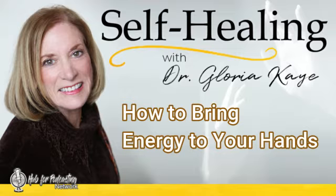Welcome to Self-Healing with Dr. Gloria K. This world-renowned remote healer is a conduit for healing energy and she will disperse it through the airwaves, along with movements you can do yourself to become more vibrant, energetic, and healthy, and to heal what ails you.